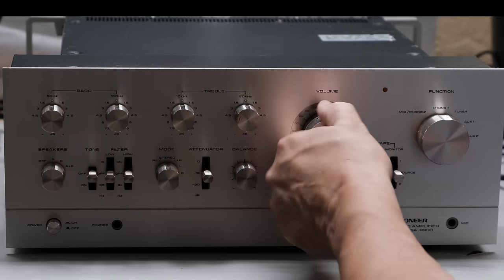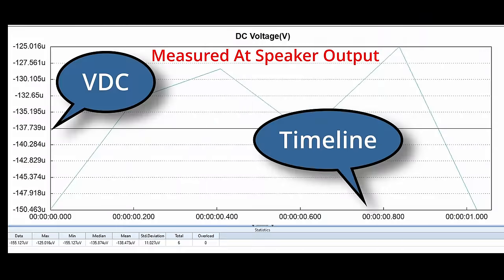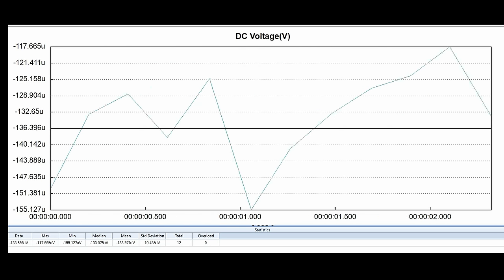This SA-9900 is a good example of that 'in between.' I thought showing you this on a graph was the best way to go. The graph has a horizontal and a vertical axis — the vertical is DC volts and the horizontal is the timeline. This was captured in real time, and as it runs you're going to see the voltage going up and down as measured at the speaker outputs of this SA-9900.